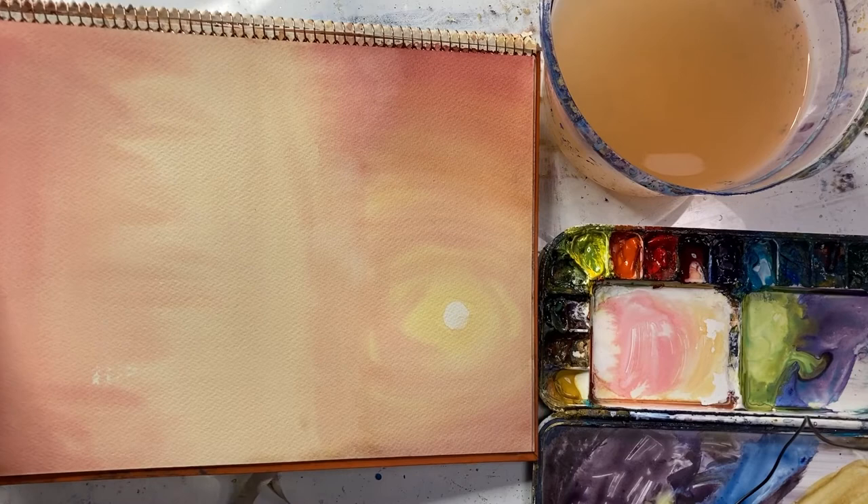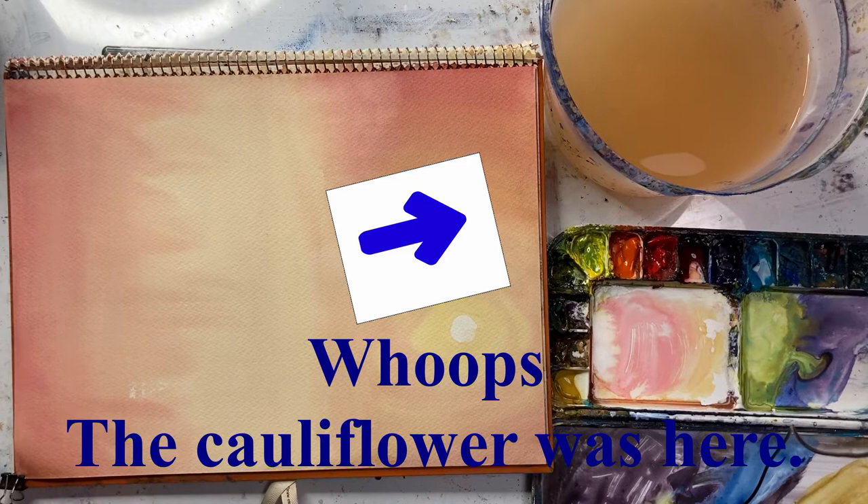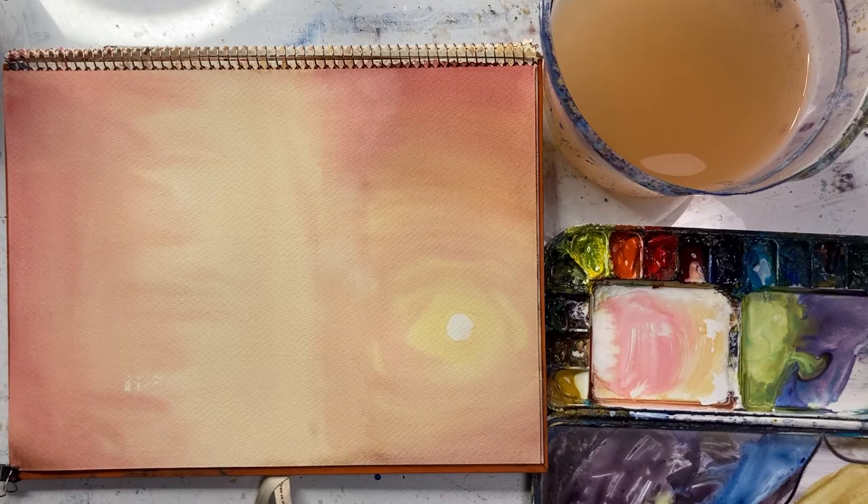It has completely dried, and as you can see, the cauliflower has completely disappeared. So this is a technique you can use when you're using light colours. If it's a darker colour like blue or purple, I'm not sure if this will work — but especially with light colours, it's very easy to do. For example, if you're doing a sky and you get a big cauliflower in your sky, it is possible to wet the paper, use the same colours, go over it again, and hopefully the cauliflower should disappear. You haven't wasted your piece of paper and you can continue with the rest of the painting.